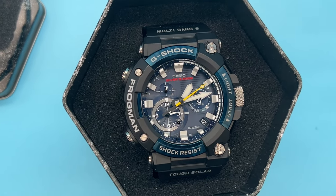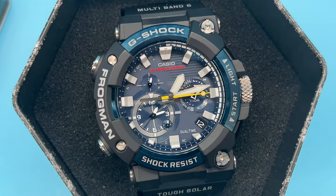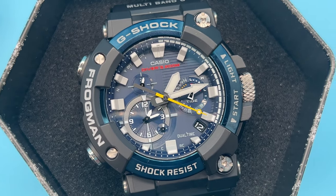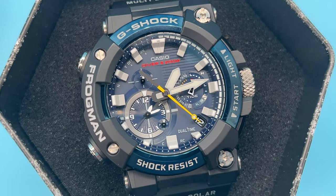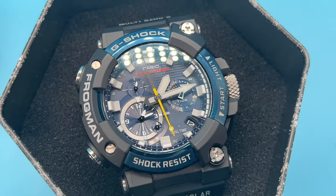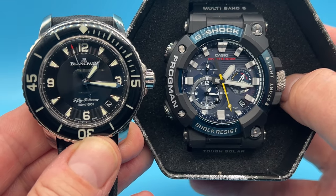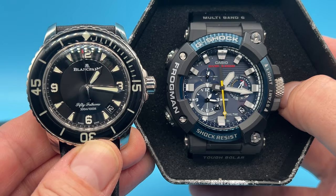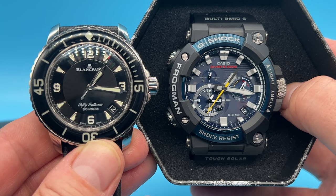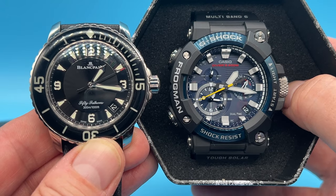I have to say, look at that — it does look really nice. That actually looks better on camera than it does in real life. The date window is in exactly the same place. I doubt G-Shock took the idea from Blancpain, but it is certainly an interesting design feature.